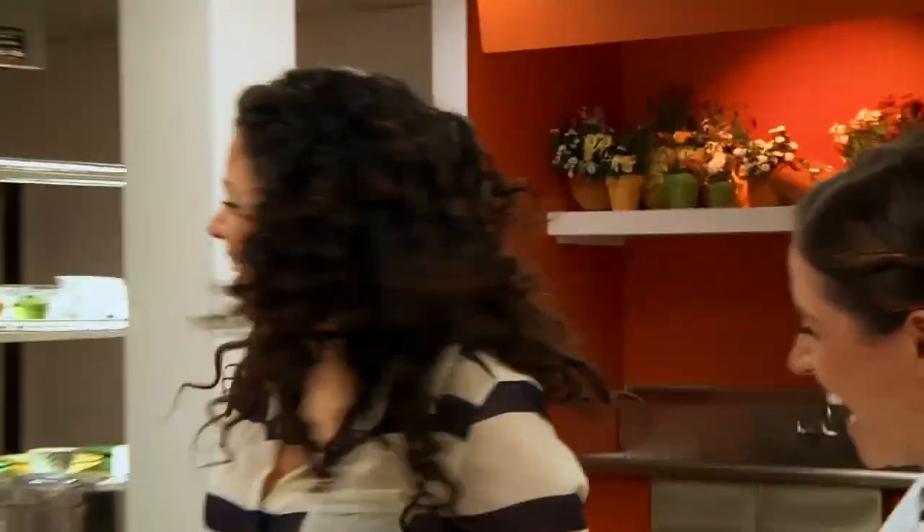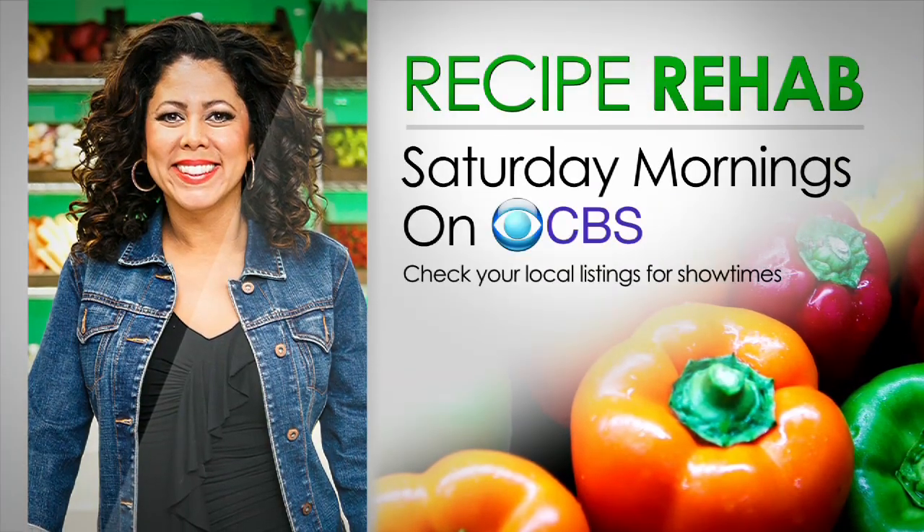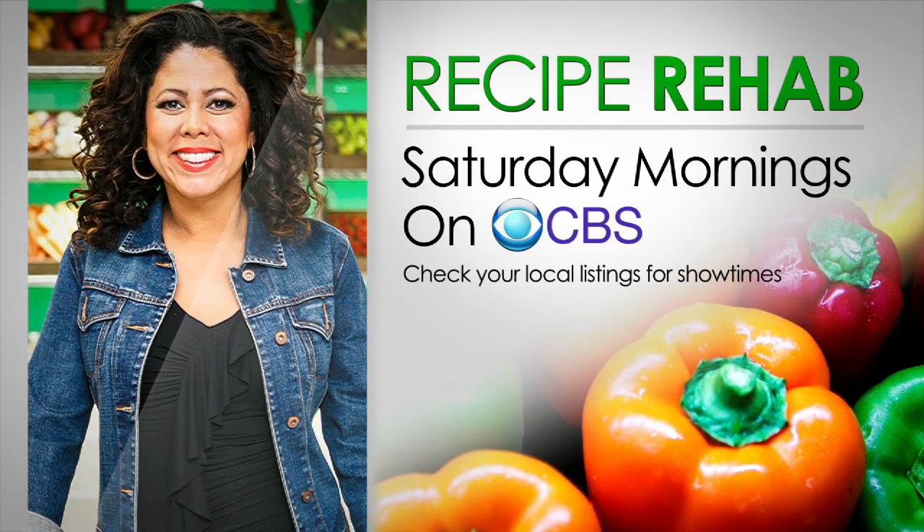This is like a flashback to the 80s over there. Watch the award-winning show Recipe Rehab, Saturday mornings on CBS.